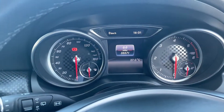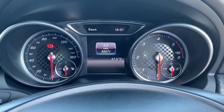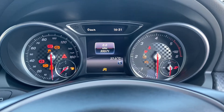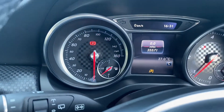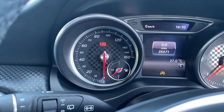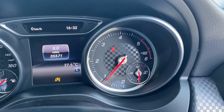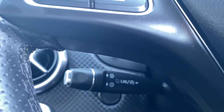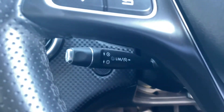Moving on up to the dials — I'll quickly turn the vehicle on so you can take a look. As you can tell, it starts up no problems at all. On the left hand side is where the miles per hour plus the fuel gauge will be, the heads up display in the middle, and the rev counter plus temperature gauge on the right. Just below on the steering wheel is also the cruise control button with speed limiter.